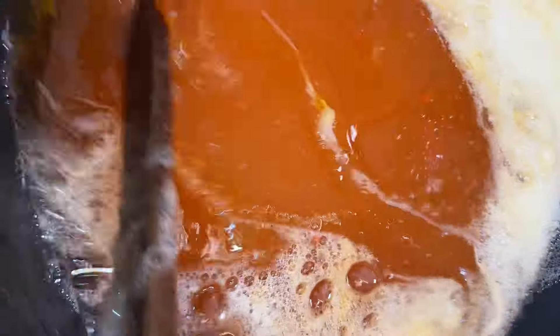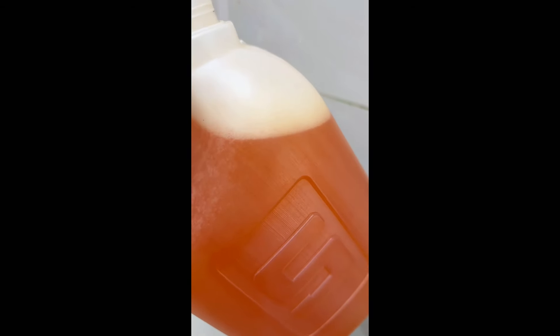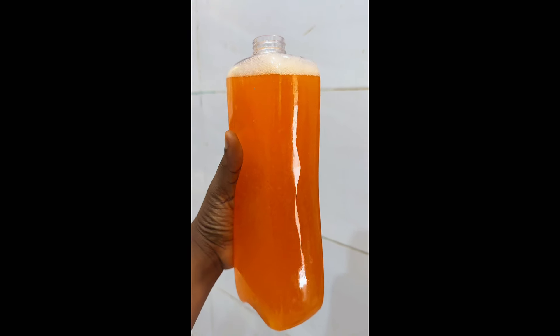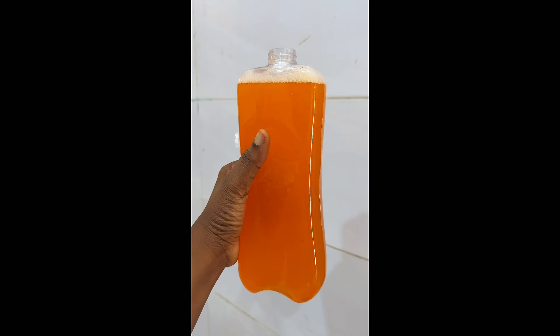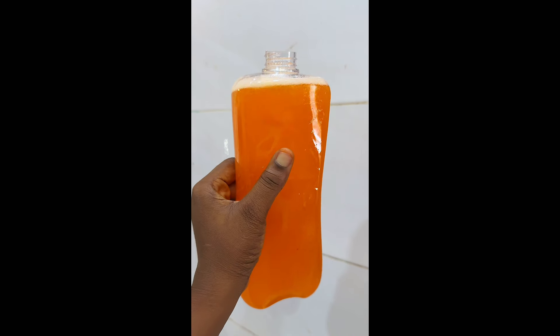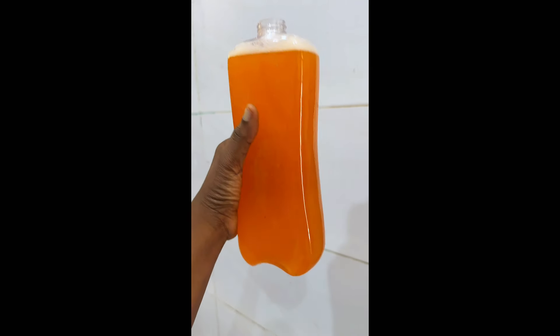You can use this soap to wash dishes, mop floors, or wash your cars. Making this soap at home has really saved me a lot of money — for 45 liters it cost me less than 8,000 naira to produce. So you can make this soap at home to save costs. Thank you.